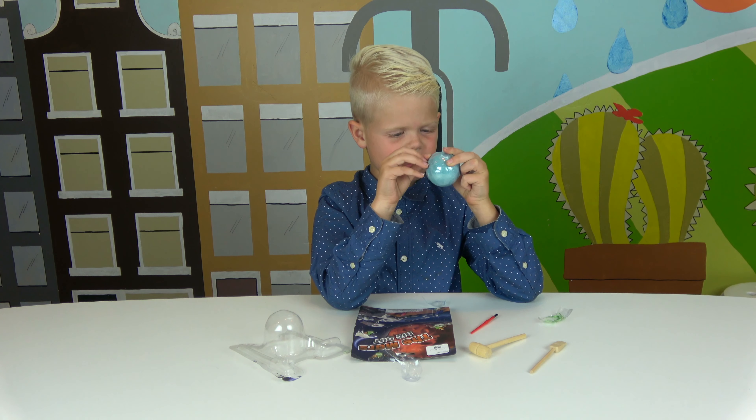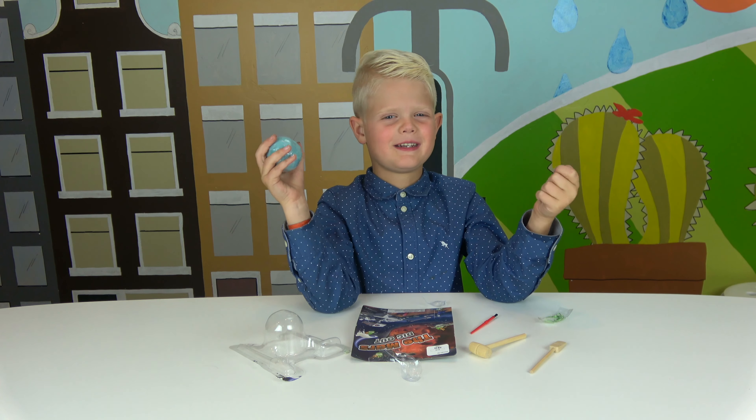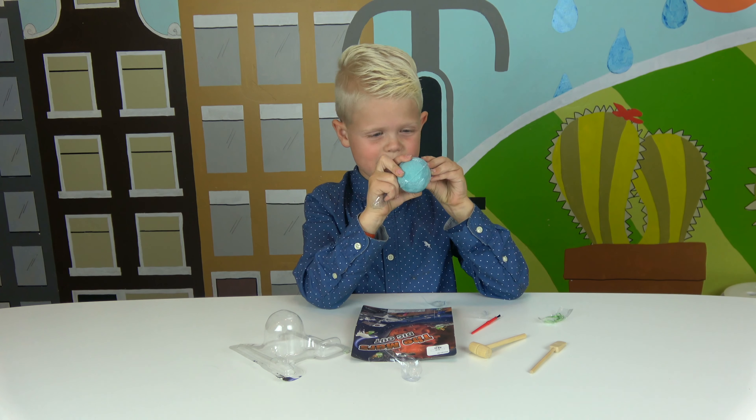It does look like Play-Doh but it smells like... that slime that we made. It smells so good. This thing's just impossible to open.